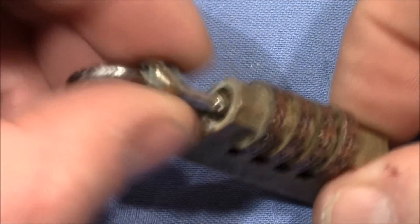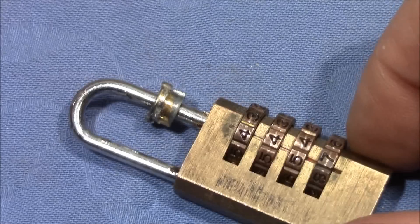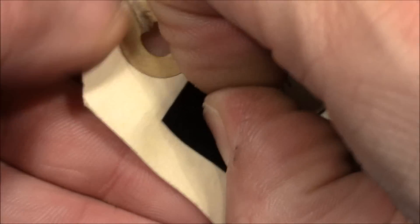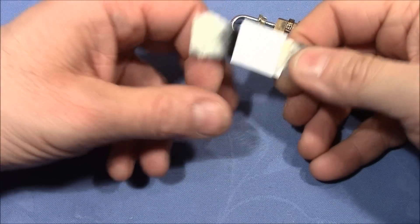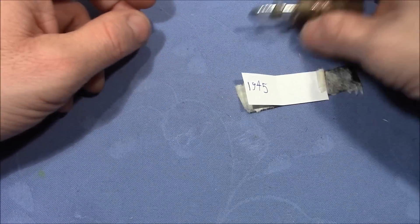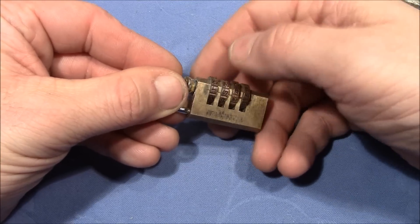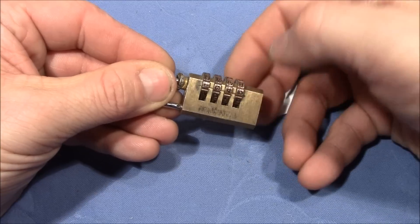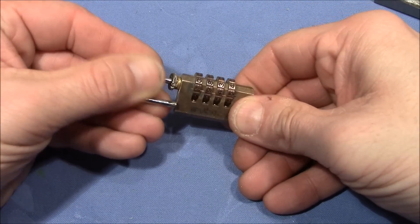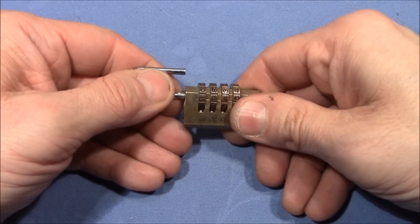Here's the lock with the cap off. I have to pull out the shackle, but therefore I need to know the combination. As a lazy person, I just look it up and see if this is the right code. It's 1945. I think that's the indicator line. 1945 — the shackle should come out, yes. And now I should be able to just pull it out.